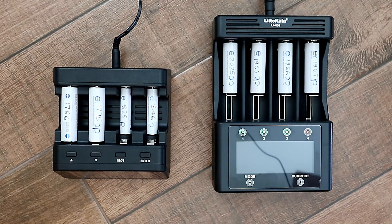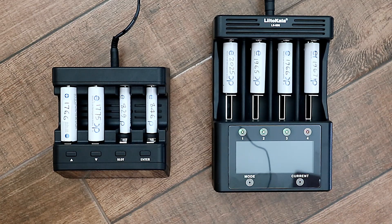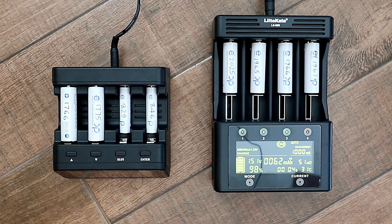Both chargers have four modes which do exactly the same thing, just with different terminology. Both have a charge mode and a discharge mode, so you can either charge a battery to full capacity or completely drain it. There's also a function to test the capacity of the batteries — on the PowerX they call it refresh and analyze, and on the Leto Kala they call it test. You put your battery in, it charges to full capacity, then discharges completely, then charges again, and tells you exactly how much capacity that battery has. With the PowerX, between the charge and discharge cycles it rests for one hour, whereas on the Leto Kala there is no rest period.